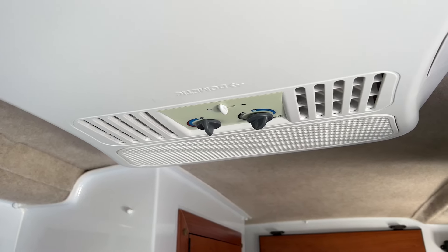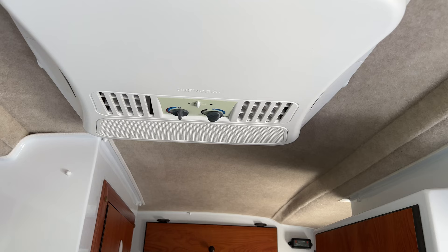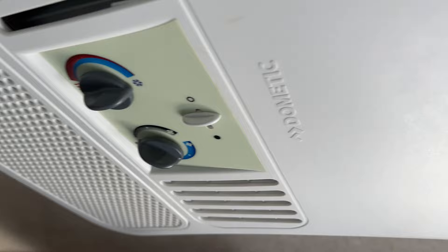This is a quick video on a very useful mod that you can make to your SCAMP travel trailer, or really any kind of travel trailer that has a furnace and an AC unit, such as this Dometic AC unit which has manual controls.